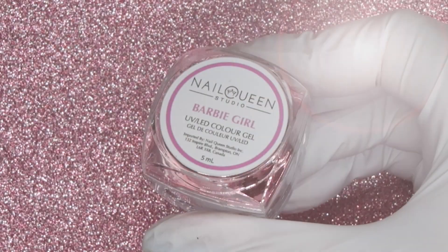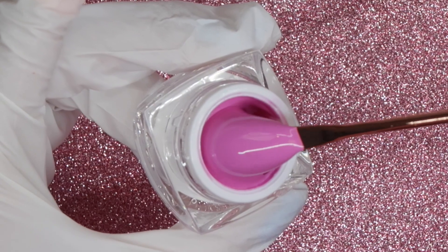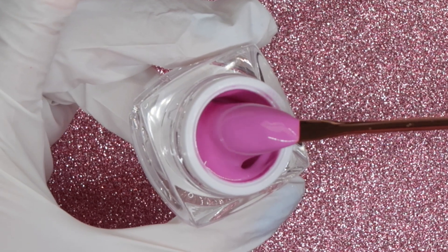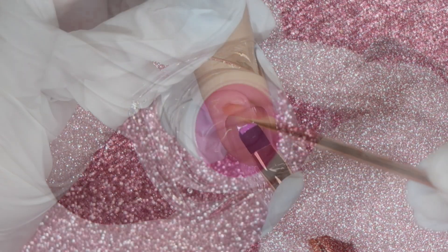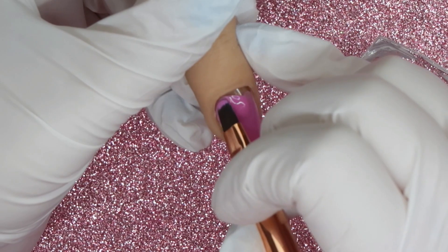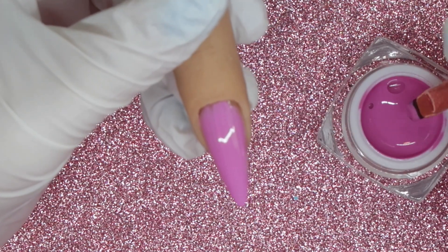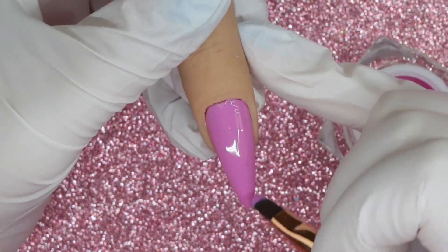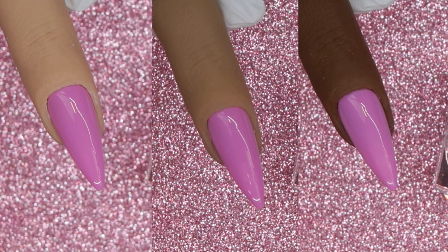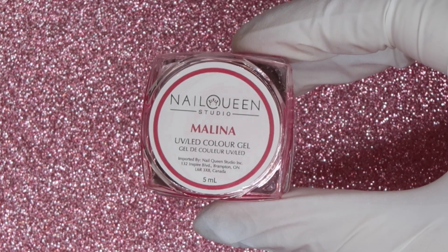Moving into the pink shades, first up is Barbie Girl. I would describe it as a medium to bright pink — not too bright, not too light, a really nice pink shade. When applying it, it has a creamy feel but does have a little bit of that sheerness, which is different from some of the bolder pigmented ones. For me personally, a shade like this I would probably embed rather than paint on top, as I find I get a better application that way.